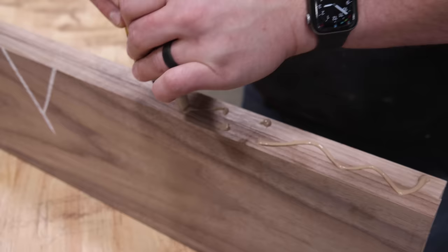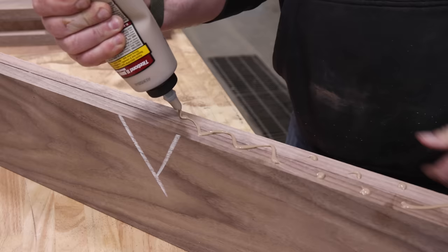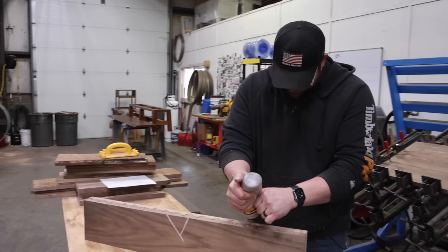Why does it look so much like chocolate milk? Because it is — some xanthan gum and chocolate milk. I've been gluing boards up like that for years and nobody's figured me out.